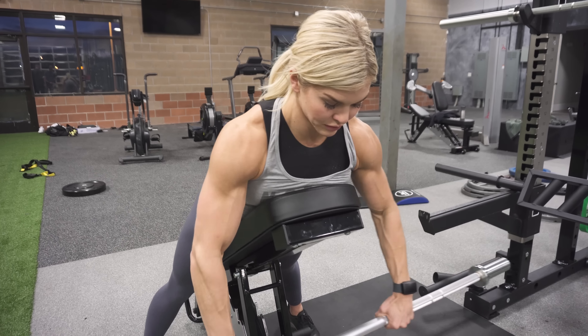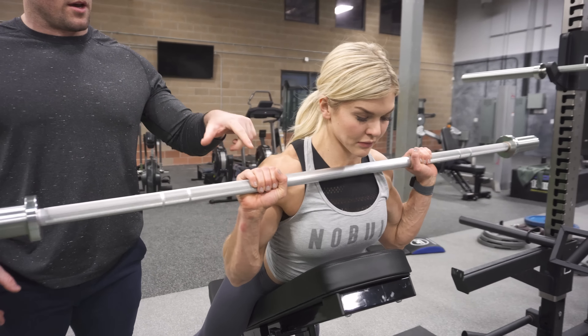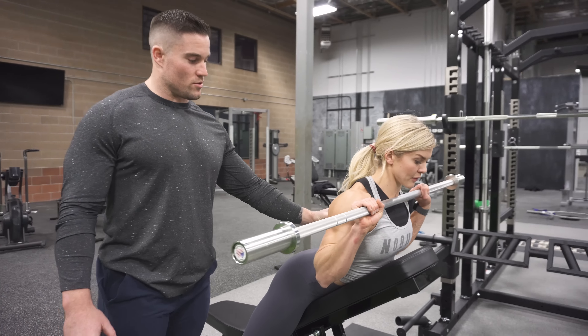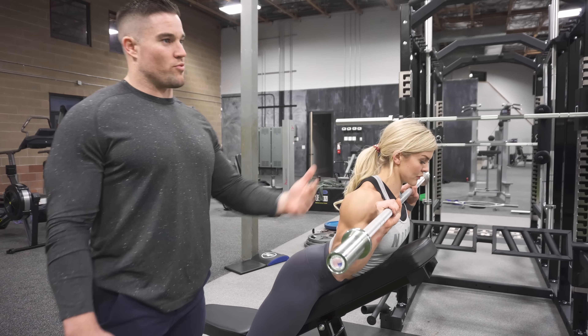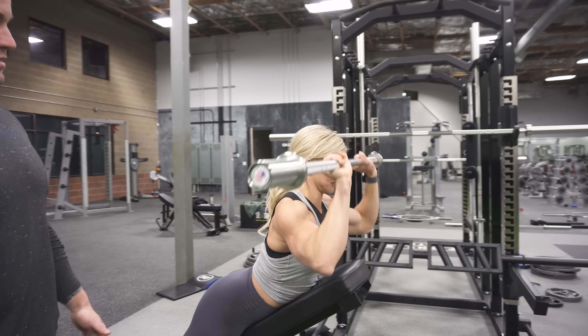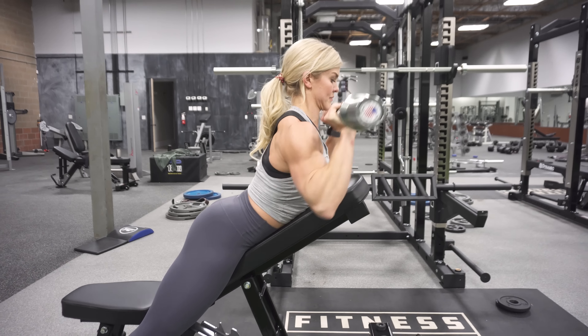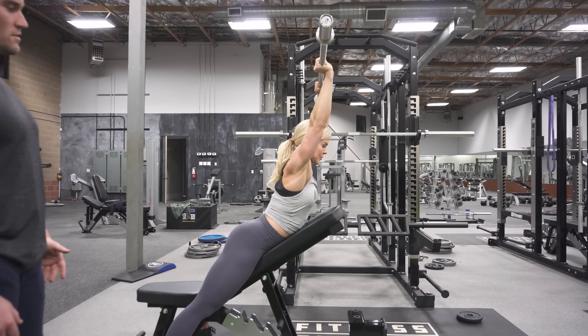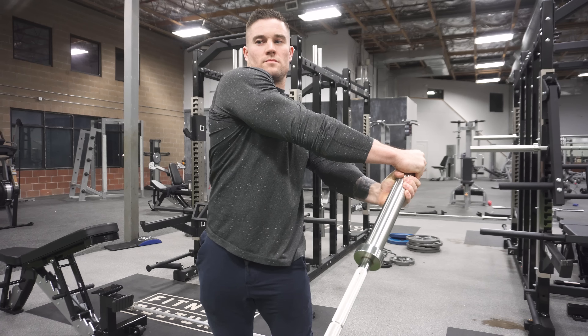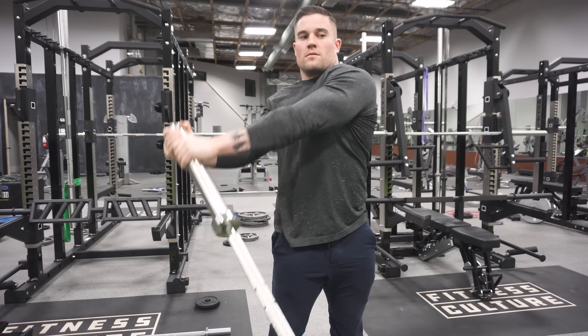The next one's going to be a trap three dowel press. You're going to set up on an incline bench — for most people, you can just use a PVC pipe or a wooden dowel for this one. Set up with the bar right under your chin, squeeze your shoulder blades down and back, and then from there you're going to press the bar out over your head and then come back down. The biggest thing is to make sure you're really squeezing your shoulder blades down and back. That's really the position you should be in before you do any overhead press, so this is a great one to activate before you do overhead pressing for the day.